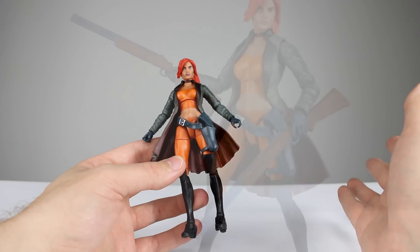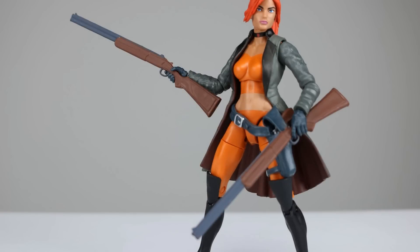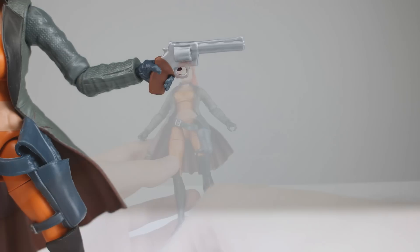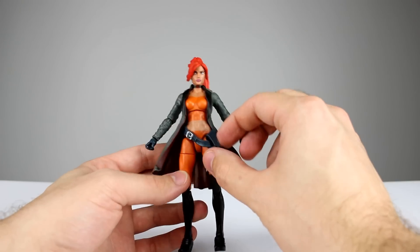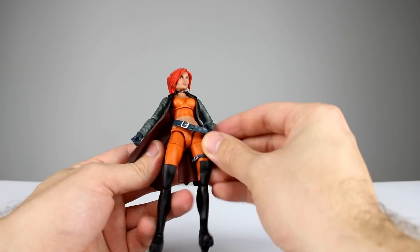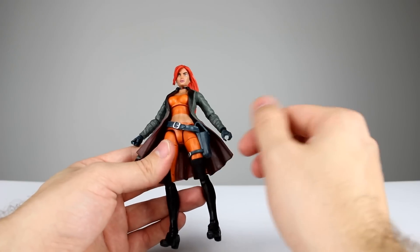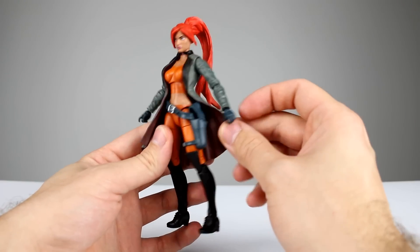So what's good about this figure? First of all it comes with accessories. We have two of her rifles/shotguns — it's kind of hard to decide what these are; the sculpt is very soft on them, but luckily there's a little bit of paint to make them look kind of nice. We also have her revolver. It's not the best sculpt in the world, but a little bit of paint goes a long way. It does fit in her holster, which wraps around her waist and down to her thigh. It's a blocky sculpt but not terrible.